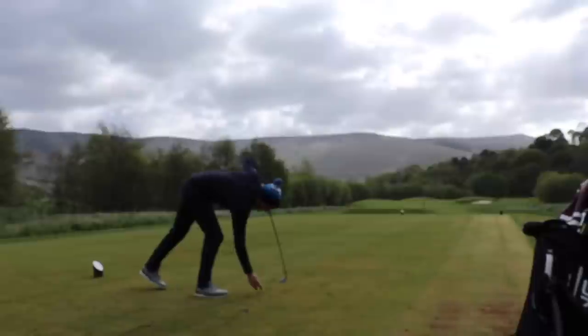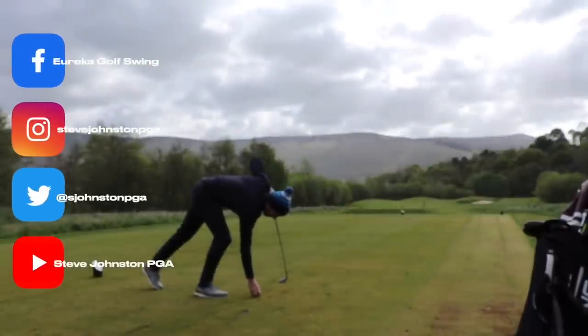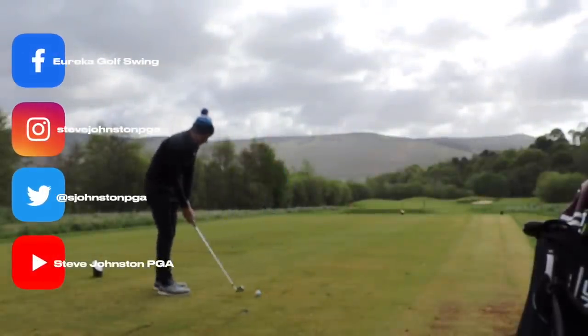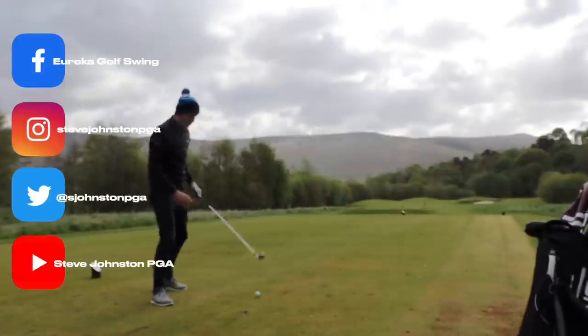So yes, we're on monitoring the clubhead — that's a hard thing to do. There's something else we can monitor instead though, which is much, much easier. Just grab another ball; try and not push this one right of target this time. What else could we monitor instead of the clubhead?